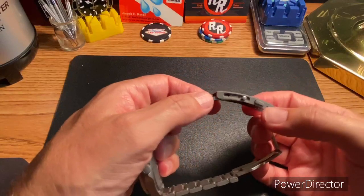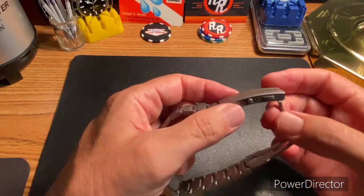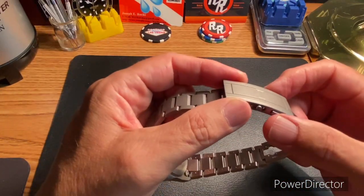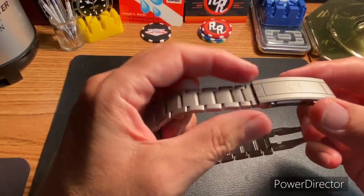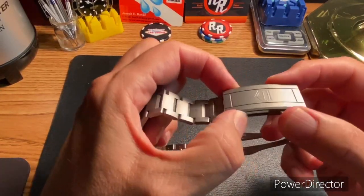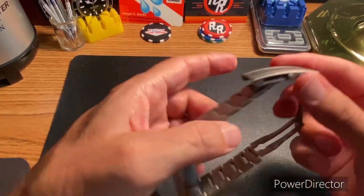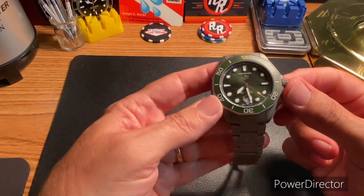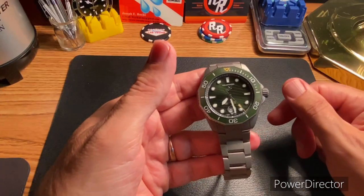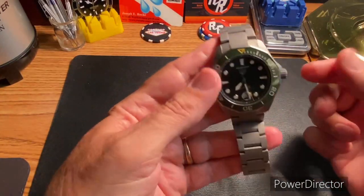The biggest thing I need to show is this new clasp, which has on-the-fly micro adjustment just by using those push buttons. That is just great. This watch actually came from my buddy Keith, and it was sized perfectly for me.